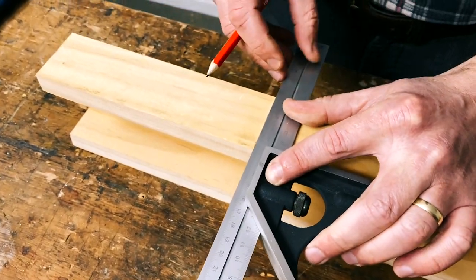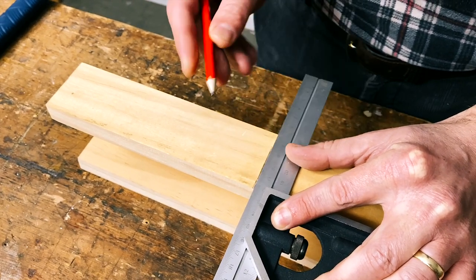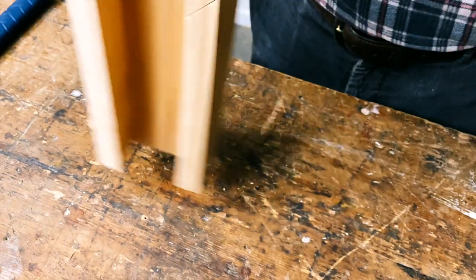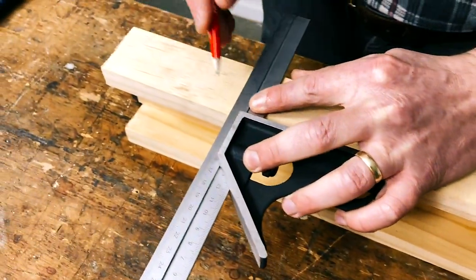The glue's dried. The most important thing now is to actually finish off the cut of the mitre slot. What I'm going to do first is put a square down there from the top just to give myself a visual guide and keep that cut nice and straight.